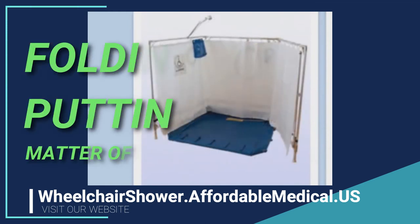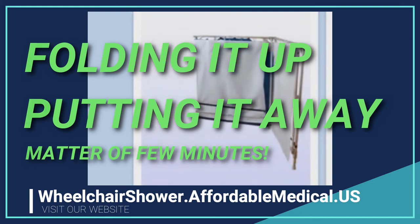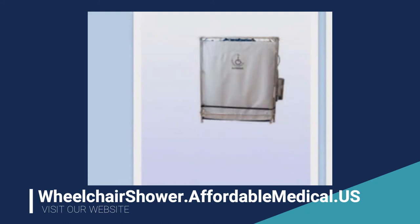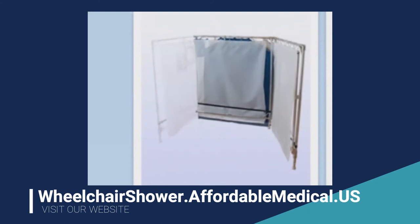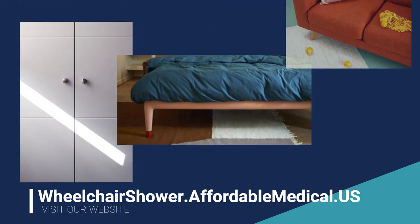Folding it up and putting it away is also a matter of only a few minutes. Because it's such a lightweight unit weighing less than 30 pounds, almost anyone can just pick it up and carry it.